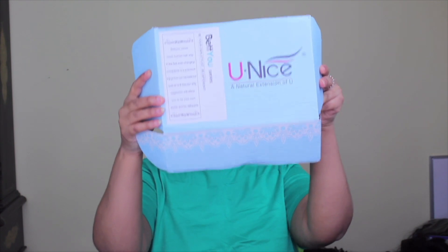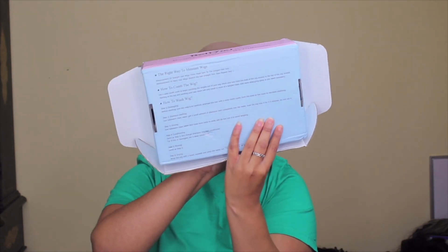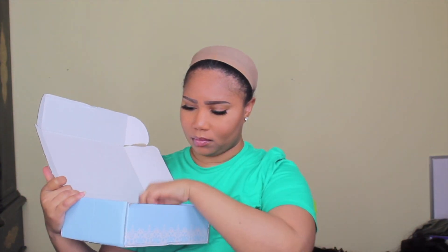This video is being brought to you by Unite Hair — thank you so much for sending this over so I can share with Infinity Gang. Let's see what they come with; they come with the goodies every time, but they went over and beyond.